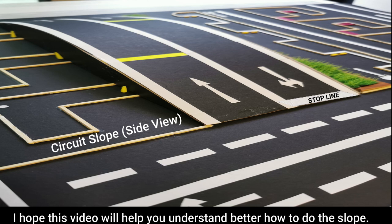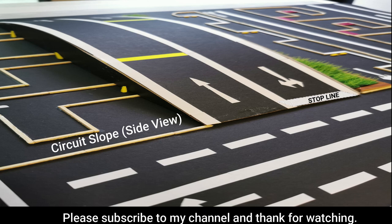I hope this video will help you understand better how to do the slope. Please subscribe to my channel and thanks for watching.